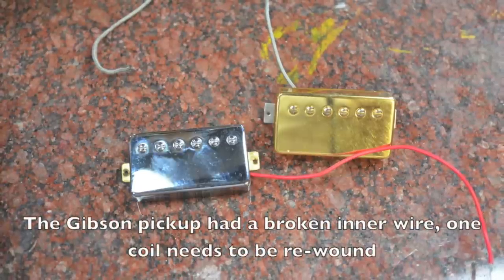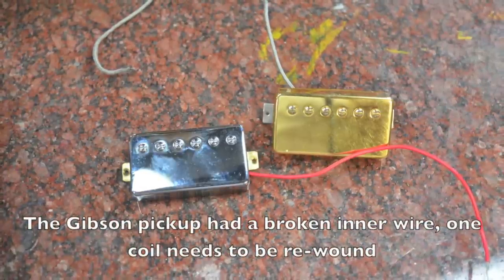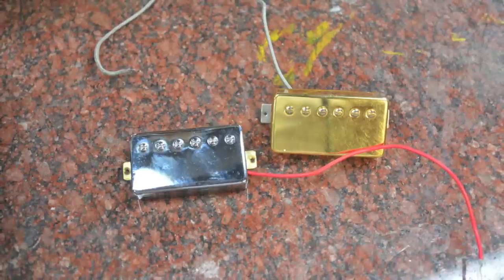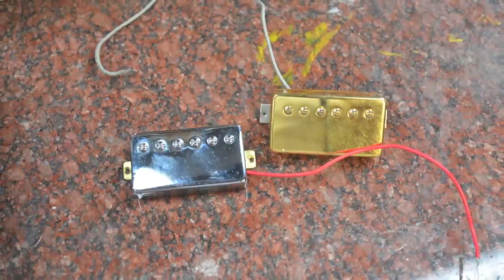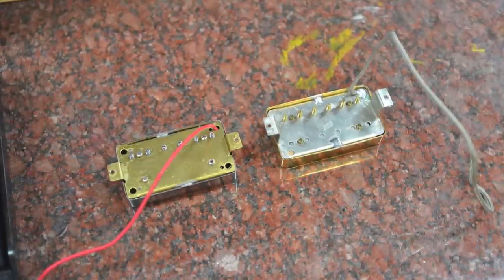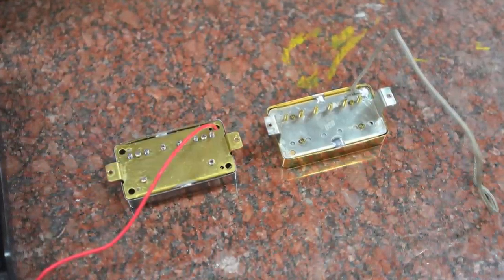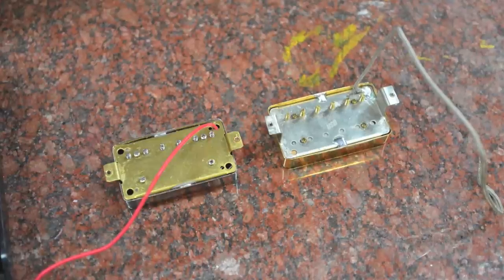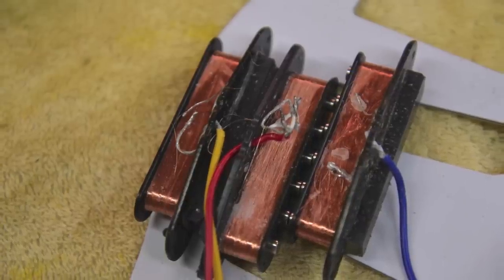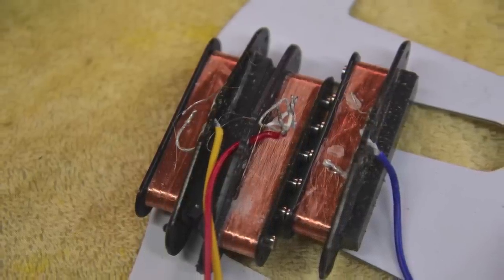On my quest to find a good pickup, I want to take apart two different pickups: a Gibson pickup and a knockoff humbucker. I've got a Chinese Alnico 2 humbucker and a Gibson Alnico 2 humbucker to compare. It's pretty easy to determine a bad single coil pickup — these are Chinese pickups.